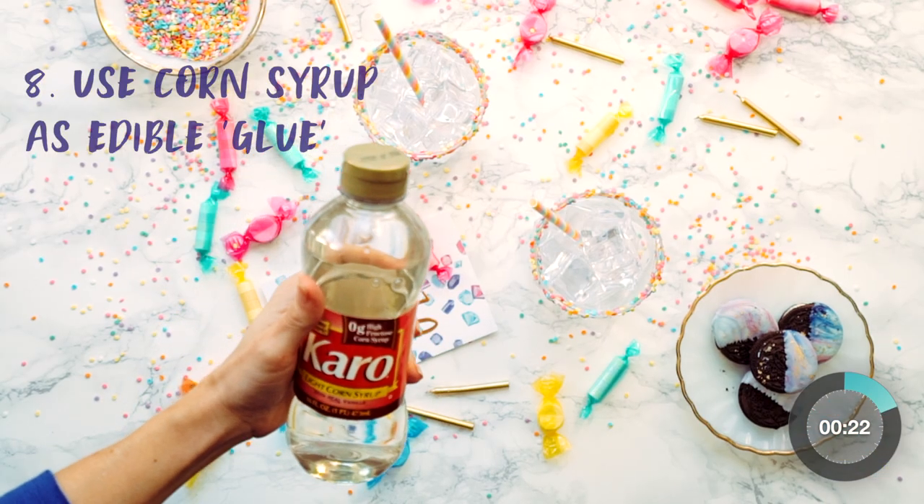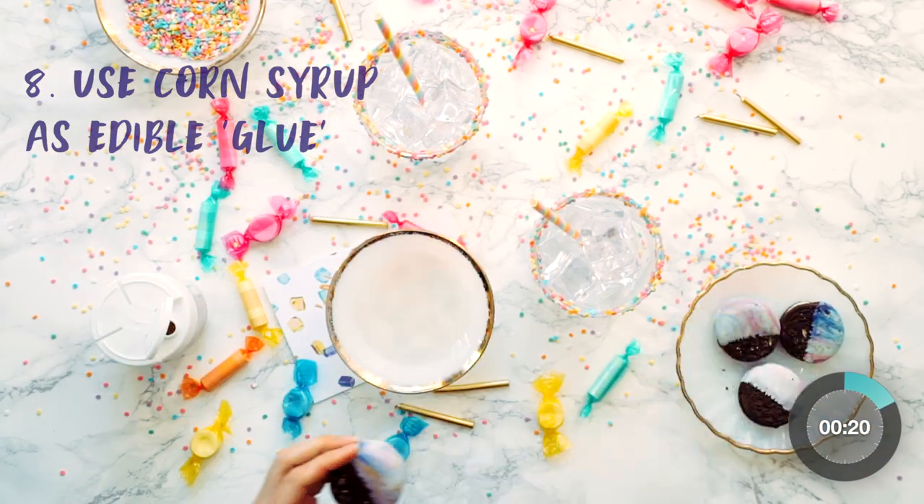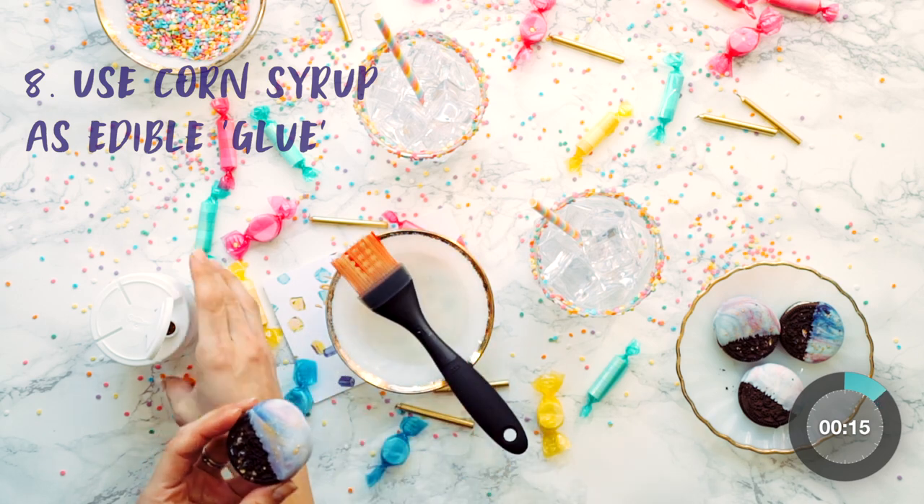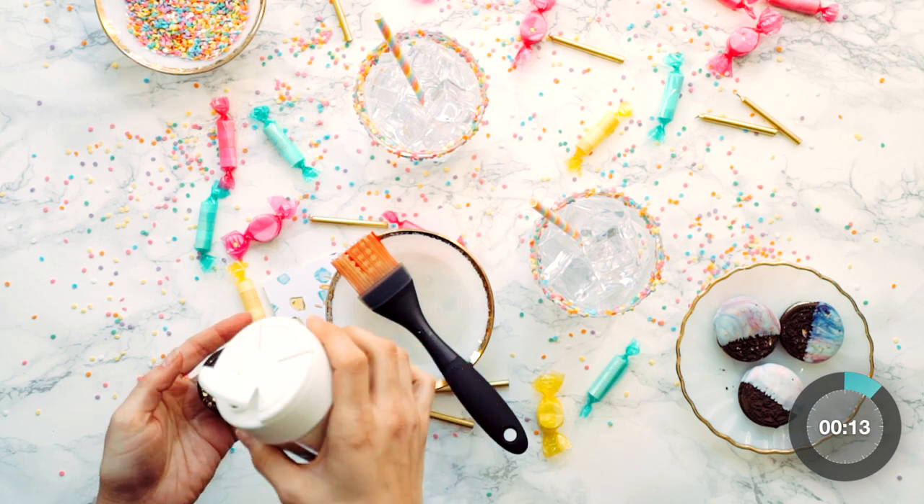A touch of corn syrup works wonders as edible glue to keep sprinkles in place. I'll link all of the products I used in this video in the description box below.